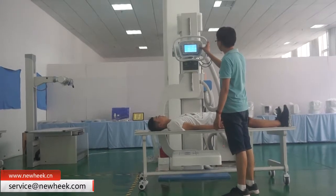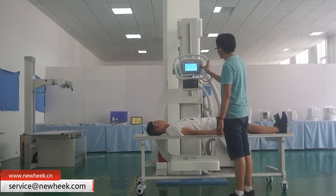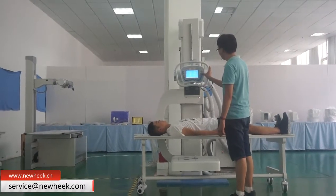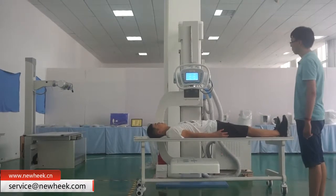The new key Q arm can be rotated 90 degrees by pressing a button, and the height of the cart can be adjusted according to the height of different people. The U arm can also be equipped with a radiology table.